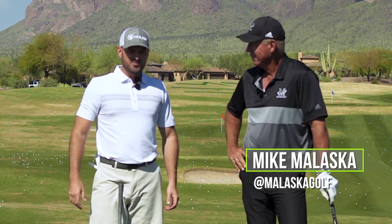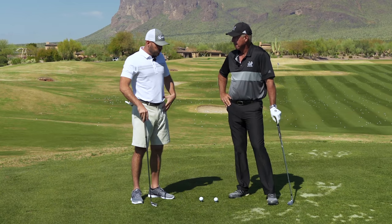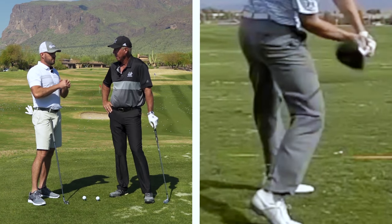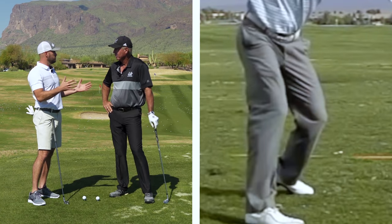Alright guys, so video number three with Mr. Malaska. I think this is my favorite one. If you're someone who struggles with hip rotation or hip depth during the downswing, this is one I use with students all the time and use in my own swing — you're going to absolutely love it. Let's give it a watch. So let's talk today about how the hips work during the downswing. Thanks for having us out here, Mike. There's a lot of micro stuff to talk about, but I think kind of baseline level principles to start with.